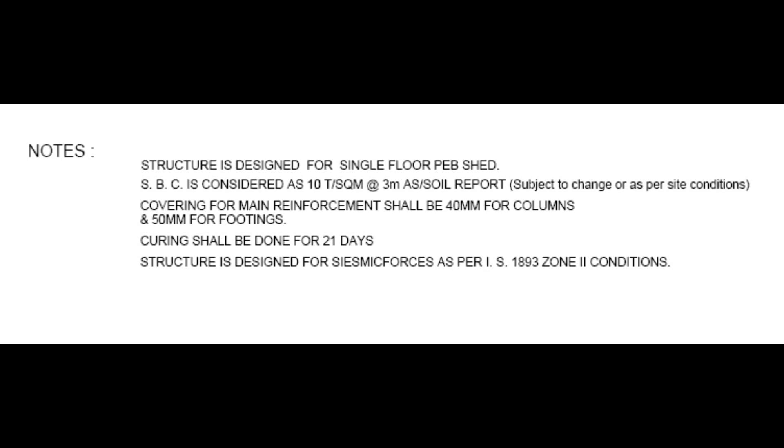The structure is designed for a single-floor PEB shed. Soil bearing capacity is considered as 10 tonnes per square meter at 3 meter depth, subject to change as per site conditions. Covering for main reinforcement shall be 40mm for columns and 50mm for footings. Curing shall be done for 21 days. The structure is designed for seismic force as per IS-1893 Zone 2 conditions.